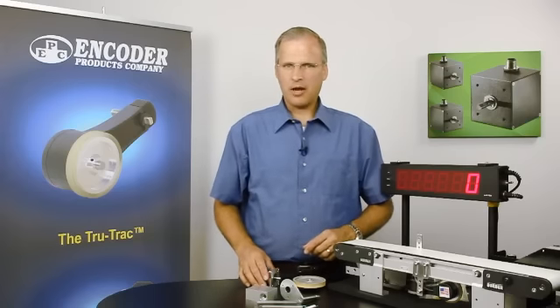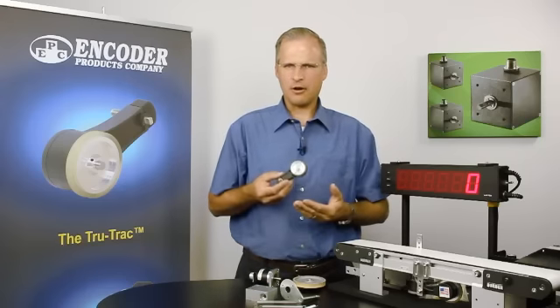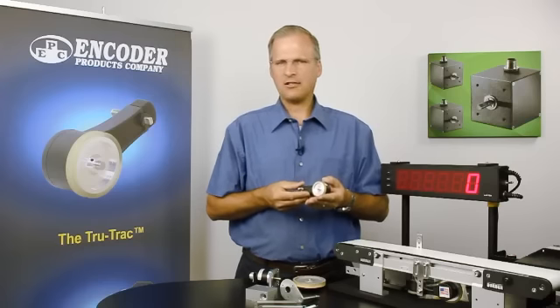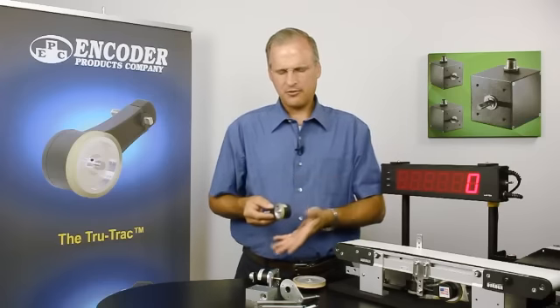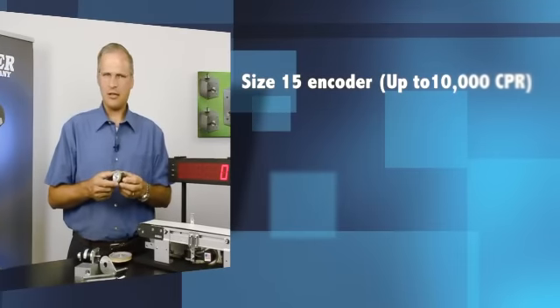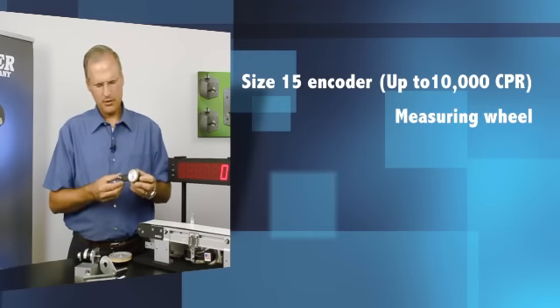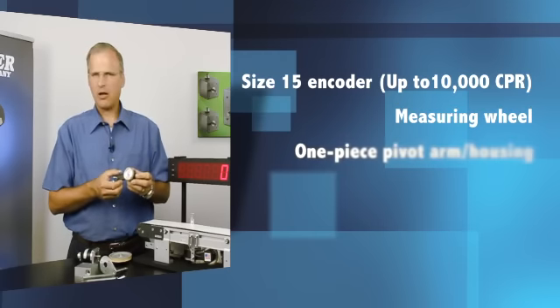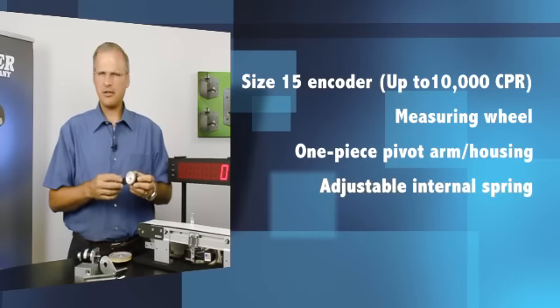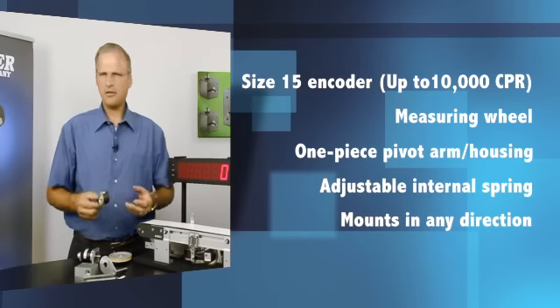That's what led Encoder Products Company to develop the TR1 TrueTrack linear encoder. It's a compact, elegant design that incorporates all these features into one piece. It incorporates a size 15 encoder, a measuring wheel, and this one-piece housing is molded out of a polymer composite. Inside the housing is a spring that provides constant tension, and it's also adjustable.